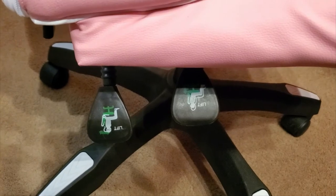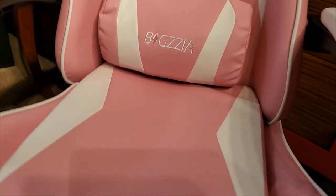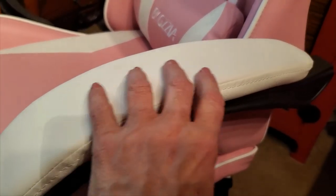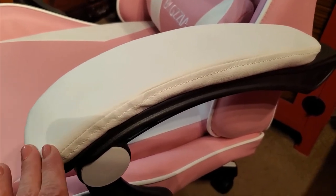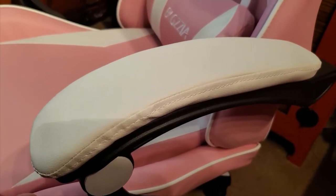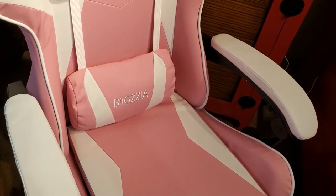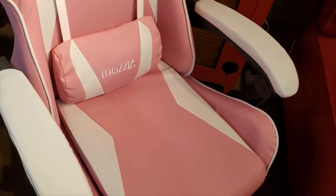Another feature I absolutely love are the comfortable armrests. Some chairs come with padding in the arms, but whether it's the ergonomic design or something else, these are super comfortable. My arms just relax and fit perfectly at the keyboard when I'm typing. You also get great support from the lumbar pillow and headrest, plus just the way the chair is designed overall.